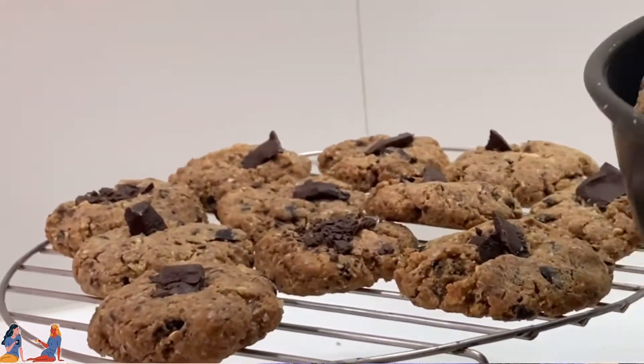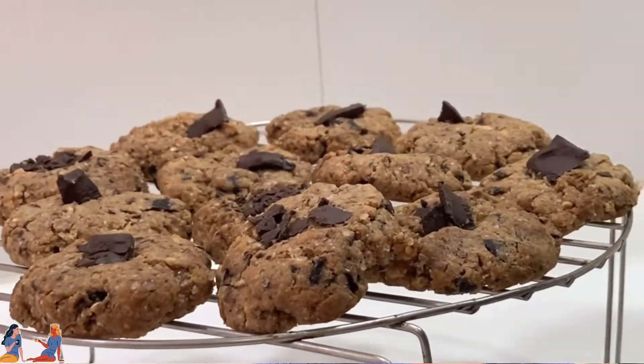Hi mommies and daddies, and welcome to my channel. I am sure that every child likes to eat chocolate chip cookies, and that is the reason I have given you a good recipe that your children will fall in love with — and so will you. I'll tell you why.